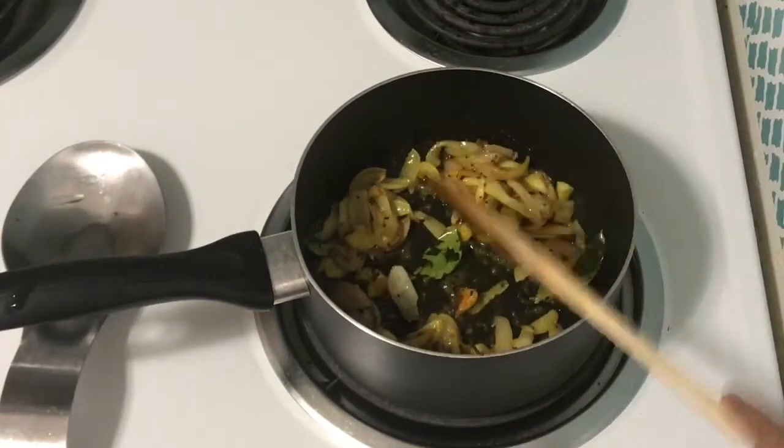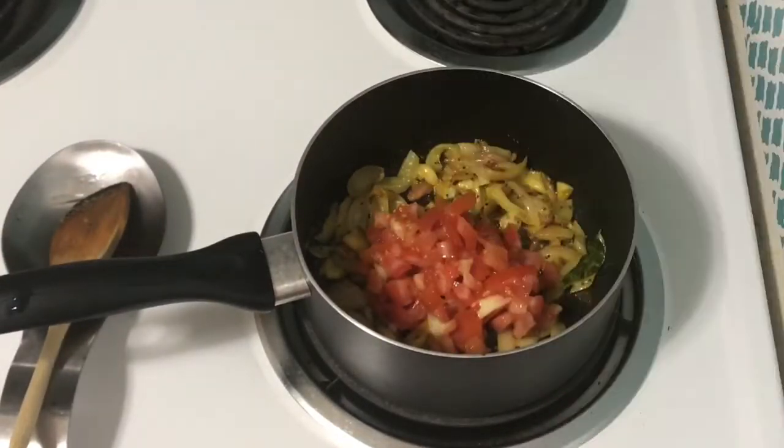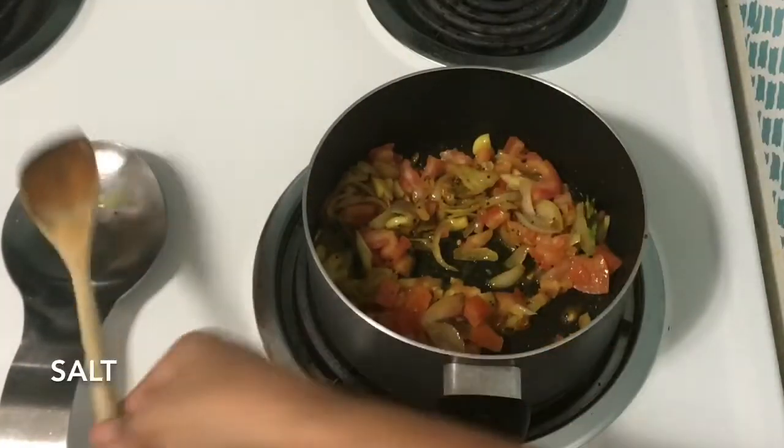Mix it with a nice mix. Then cut a thick layer — make sure it is soft.